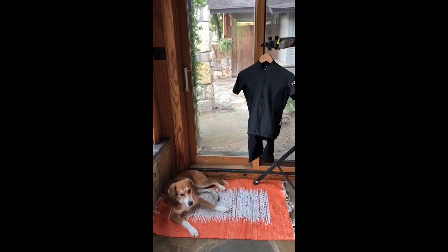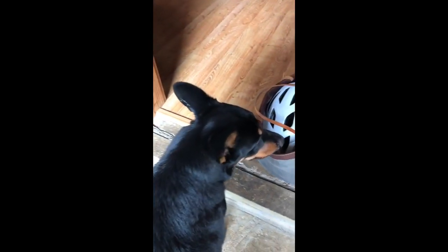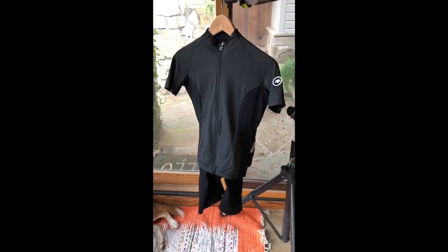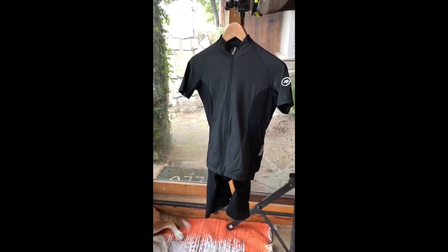Check it out. Alright, so we've got some help here this morning. We've got Mr. Jones, Chap, and Dinosaur. These are my helpers — they're always around, underfoot. And this is the kit I'm going to try out for the first time today. This is the new cross-country kit from Osso's of Switzerland.